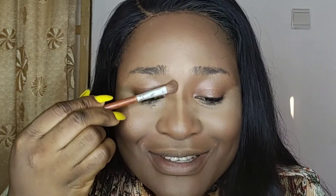Next, I want to define the sides of my nose. I'm trying to make this makeup as simple as possible. So I'm just contouring the sides of my nose right now.